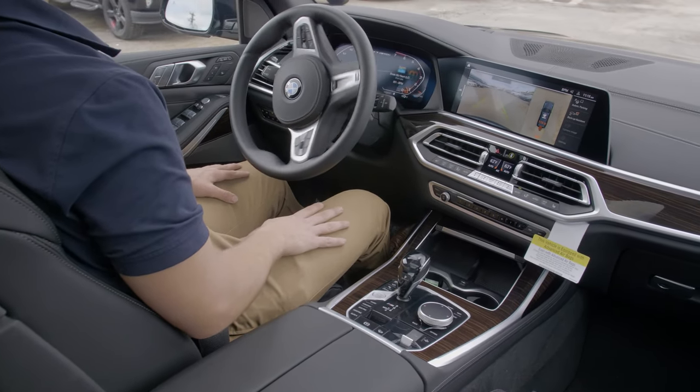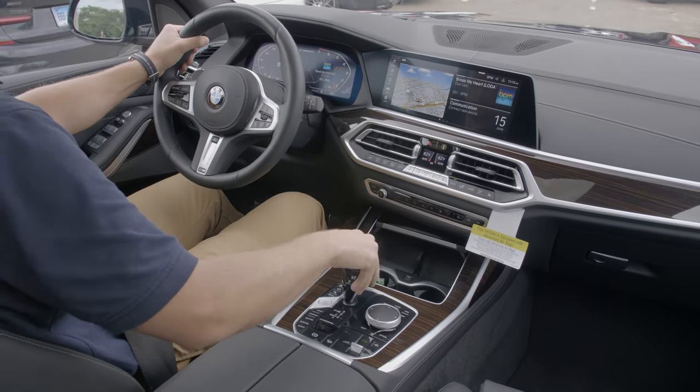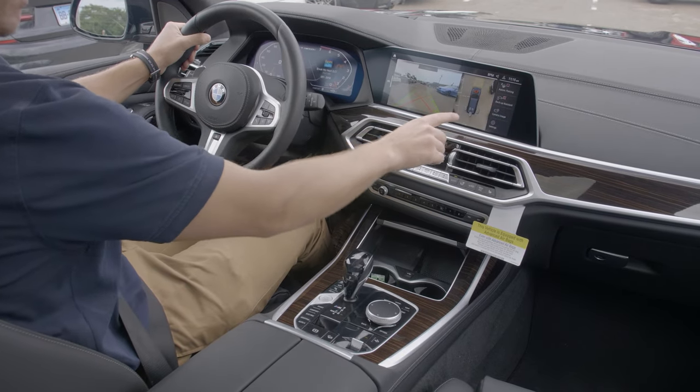In this video, as you can see, I've pressed the park assist button to show you how the path is tracked, but you don't have to do that for it to remember the path. All you have to do is engage reverse and select the backup assistant on the control display.